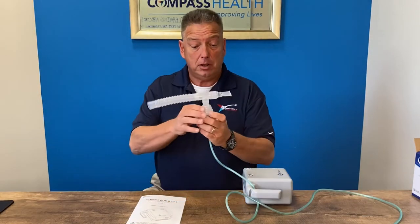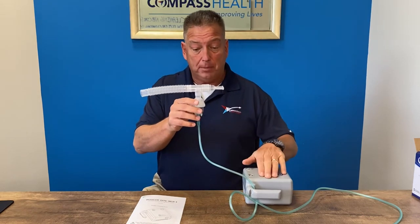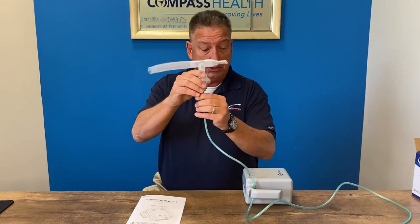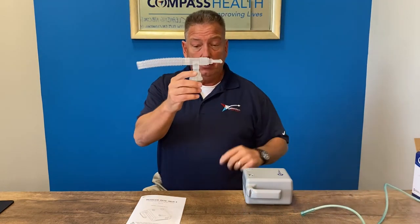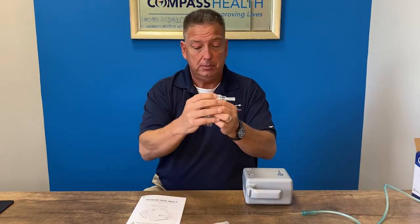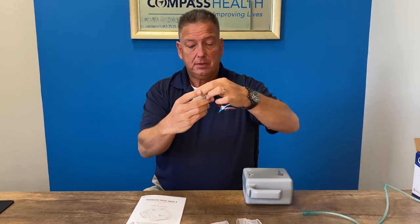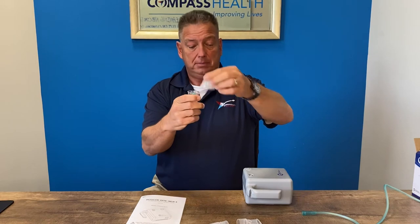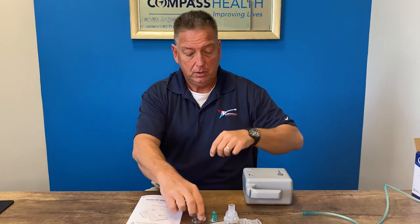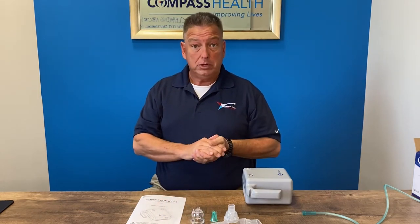Next I'd like to talk about cleaning and disinfecting your RiteNeb 4 compressor and, more importantly, the medicine cup. You do not want to wash the tubing, so disconnect it from the medicine cup. Disassemble the medicine cup by taking off the corrugated tubing, the mouthpiece, the tea piece, then twist off the top of the medicine cup and remove the triangle piece from inside.